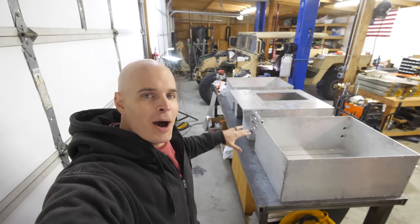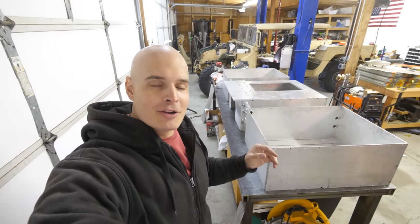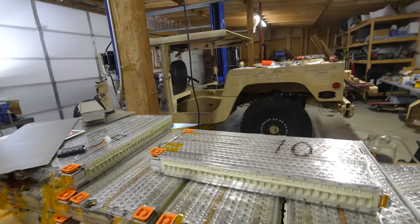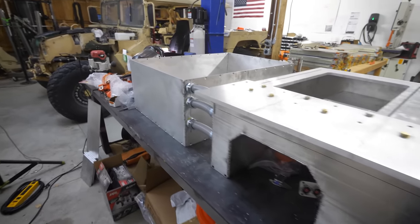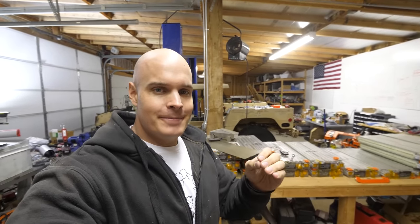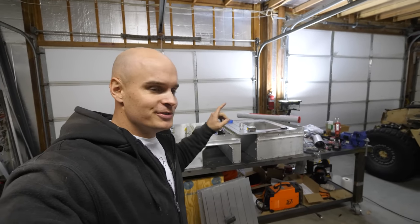So we have the boxes for the military Humvee turned electric that are going to hold the Tesla battery modules, but the only problem is they're empty. Today we're going to be putting our 18 Tesla battery modules inside these three aluminum boxes and putting them in the Humvee. In the battery box build video, we talked about how the Tesla battery modules are made and how we built the battery box that the Tesla modules are going to fit into.